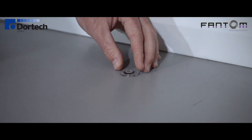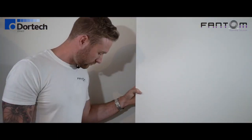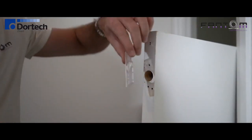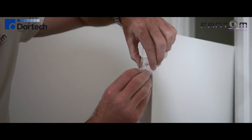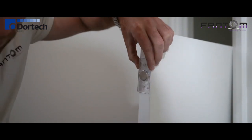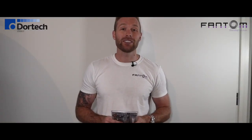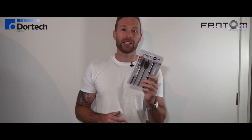It's as easy as that. Now I'm going to test the door once or twice just to make sure everything's working correctly, then I'm going to leave it overnight to let the silicone dry. For gaps above 10 millimetres, we recommend using the Phantom 5 millimetre Packer. Everything you need for this installation can be found in the Phantom 6 piece installation kit.